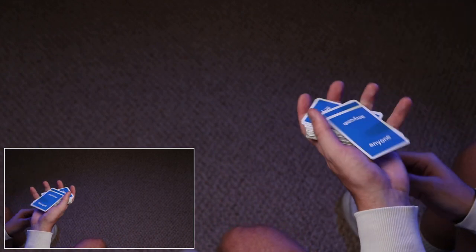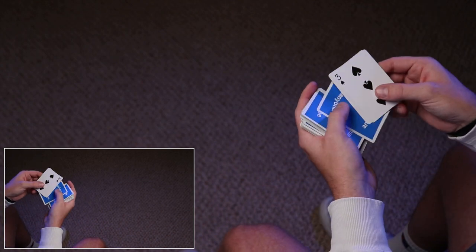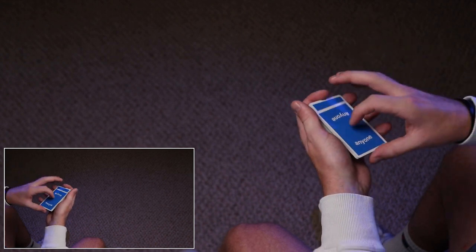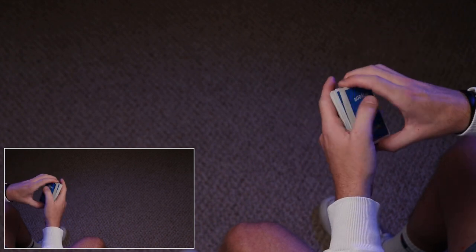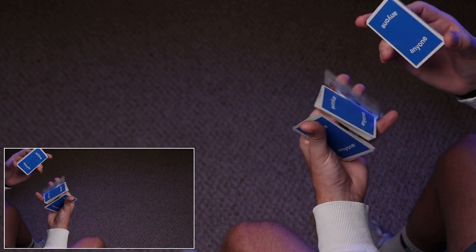One of the things that will make your cardistry look really good is being able to do these moves seamlessly between each other. You don't want to pause a long time between swing cuts, then stop, then figure out Revolution Cut, then do Cash Drop. You actually want to be able to do them in tandem. So practice doing Cash Drop and a Revolution Cut at the same time — that will get a lot of your flow down.